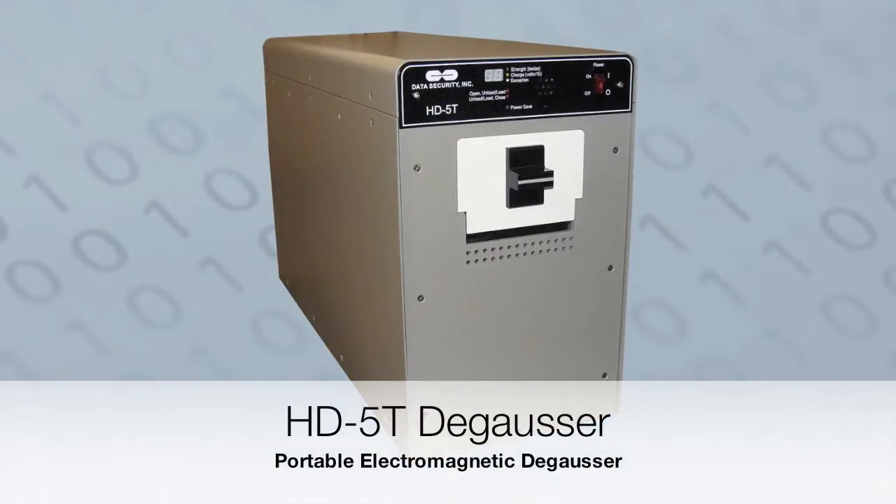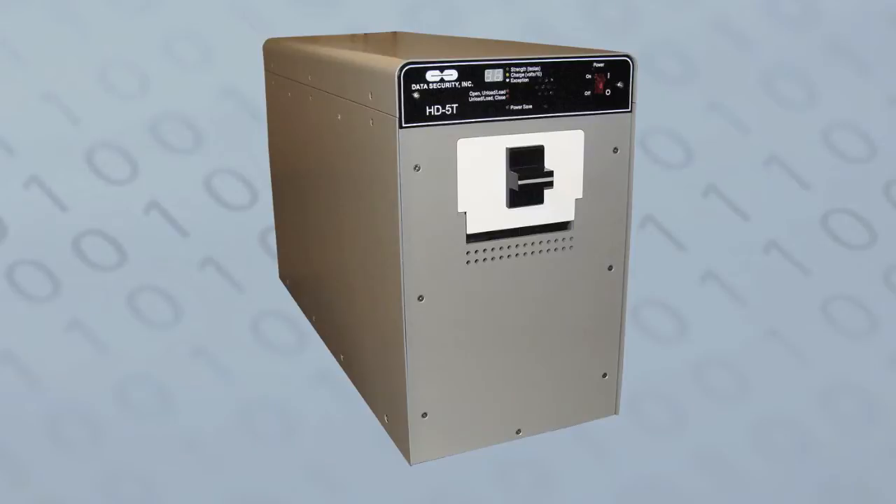The Data Security Incorporated Model HD 5T degausser is a small electromagnetic degausser that ensures the complete erasure of magnetic tapes and hard drives.